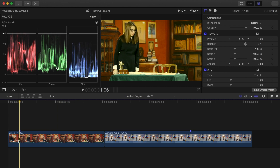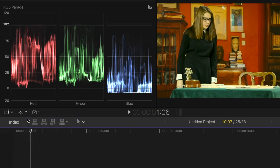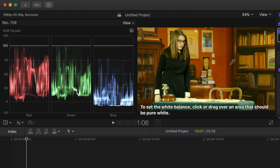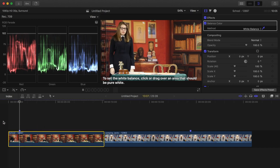My first clip has a bit of a yellowish green tint to it. To fix this, I'll select the clip, and from the enhancements drop down menu, select Balance Color. Now over in the inspector, in the Balance Color box, I'll select white balance from the drop down menu. Over in the viewer, with the eyedropper tool, I'll select an area of my image that should be pure white.